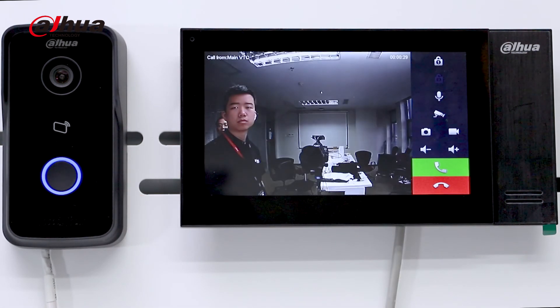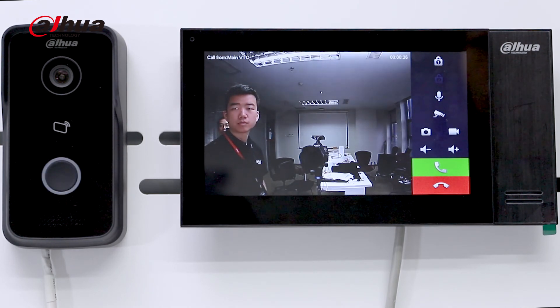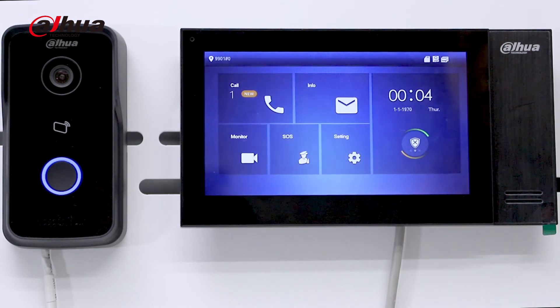Please wait a moment. The line is connected now. That's all for our PoE kit. Thank you.